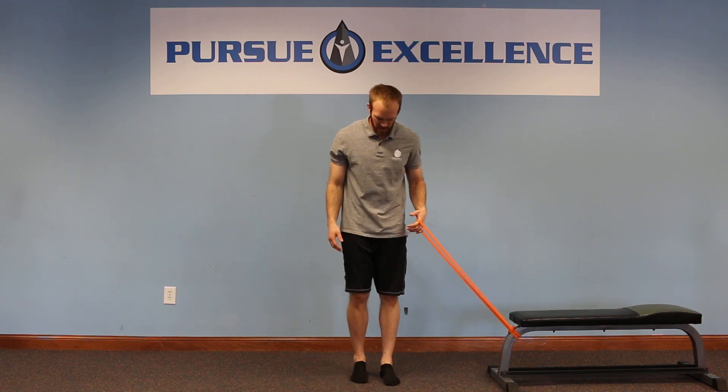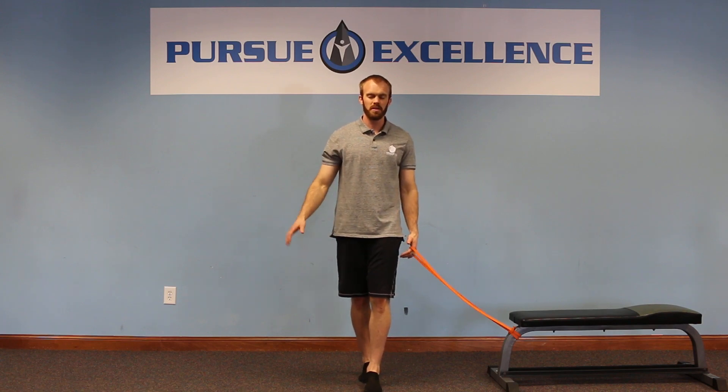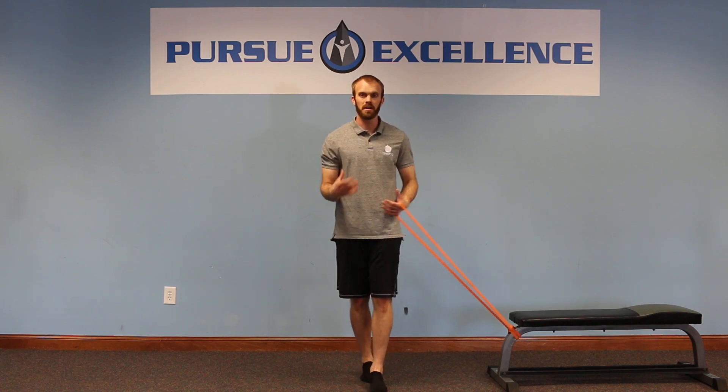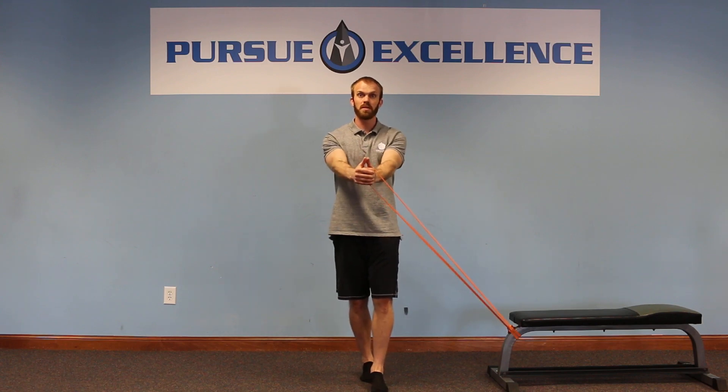So a couple different ideas for attachment points here. We're going to start in a tandem stance, eyes closed, get my balance there, and then add in a head movement — hold it for ten seconds, rotations, ten second hold. If we then add the band into that, it's going to provide a little bit of additional pull and feedback that my brain and body are going to have to navigate, providing another unique challenge for balance work.